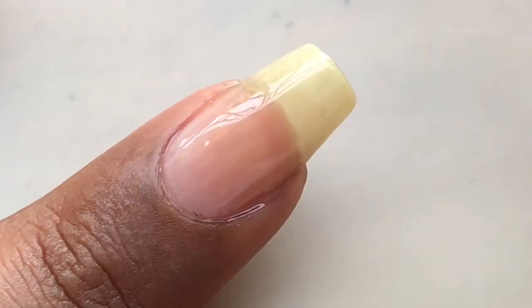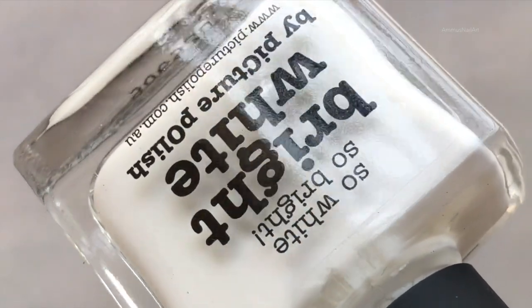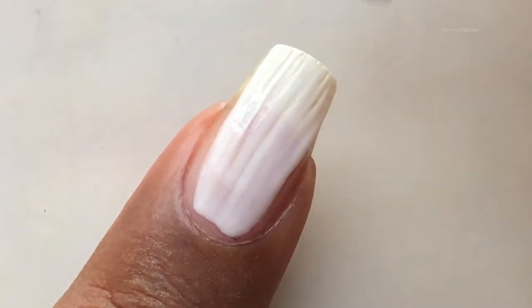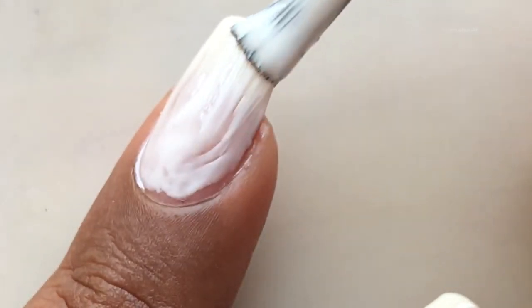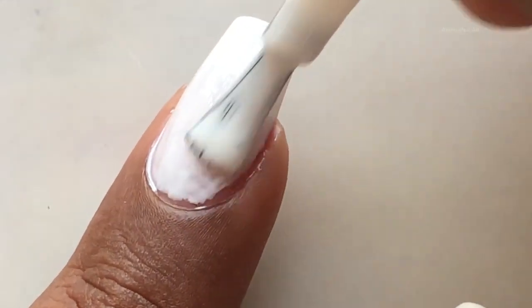My colors are going to be a little vibrant, so I am using a white base. A white base always helps the brighter colors to literally pop out. I am using Picture Polish Bright White as a white base. Let the white base dry completely, then we'll start with our ombre.